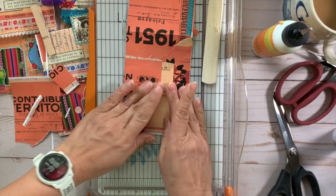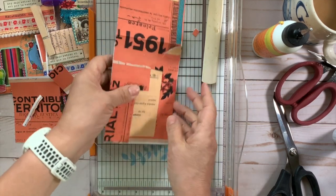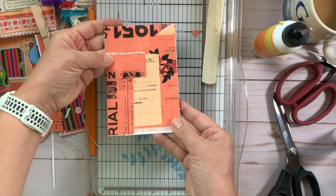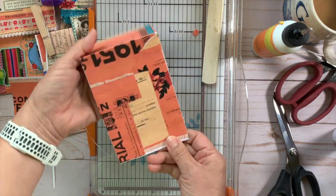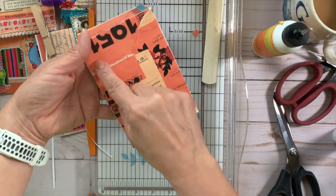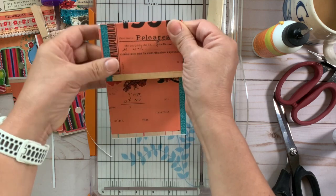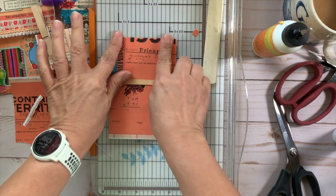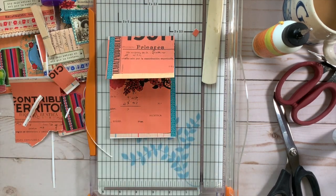Once everything is glued down, if you're going to use these as greeting cards, you can write your sentiment on the back. I love journaling over printed paper — so don't be afraid to write over a printed background. It looks really nice. Now let's decorate the front.